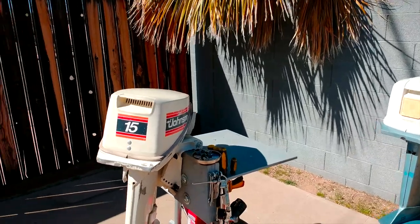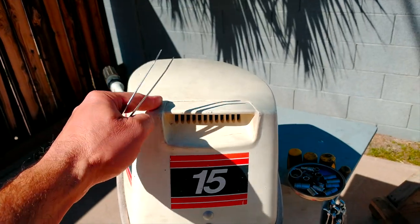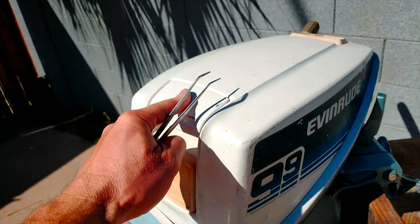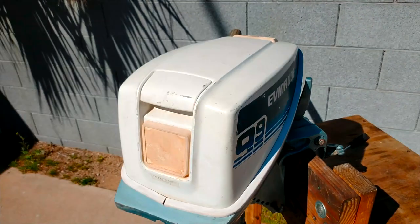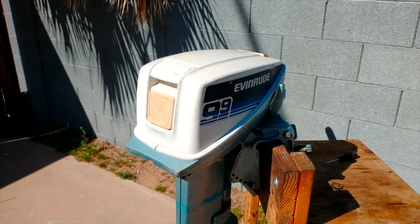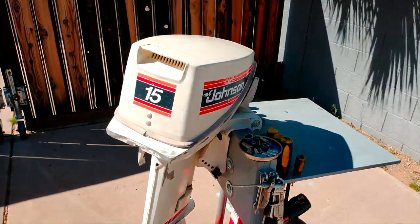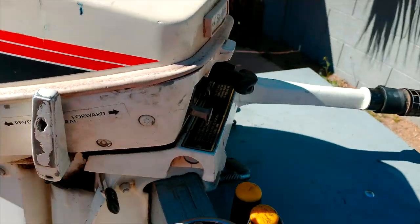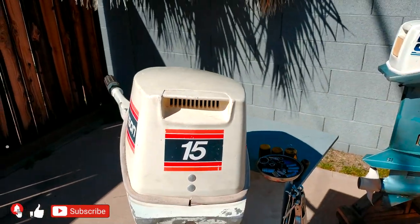If you transfer this hood from the 15 horsepower engine to this one, I guarantee you this motor is going to work way better — you can't even imagine the difference you're going to see, not only in the bucket test but on the boat too. This one doesn't need any modifications or cup removing because it has plenty of openings to get fresh air.